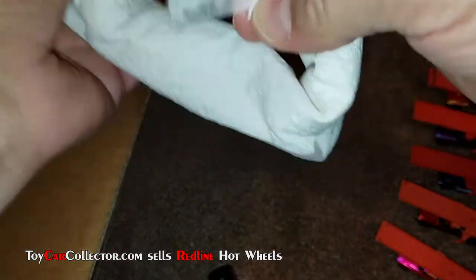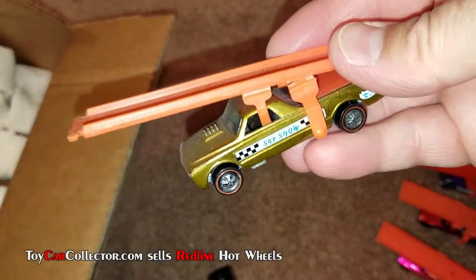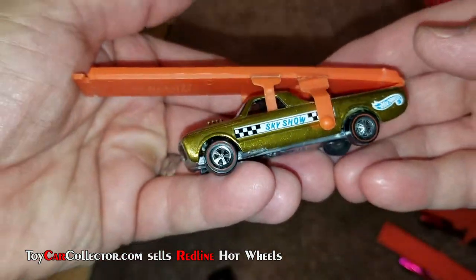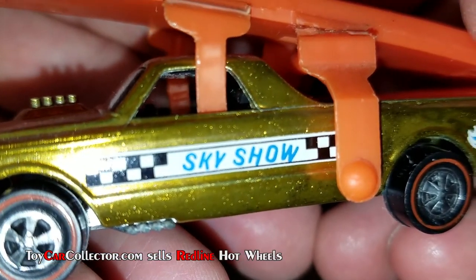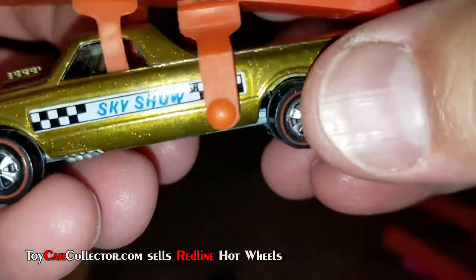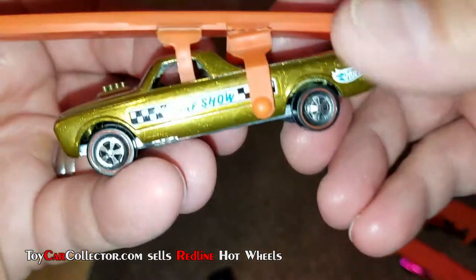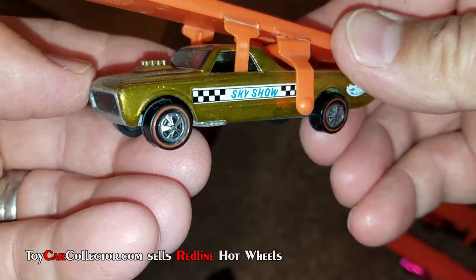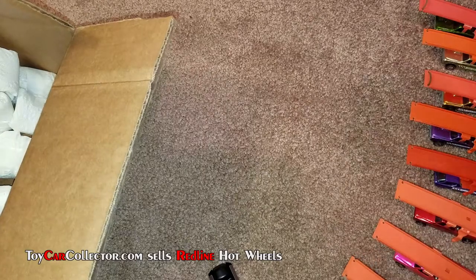Another Sky Show coming — gold again, another gold Sky Show. Let's look closely at the decals. Decal looks pretty nice, and also a decal on the back — very nicely placed. Nice Sky Show with original ramp. Super nice looking, very very nice.